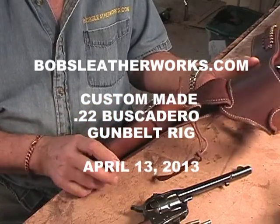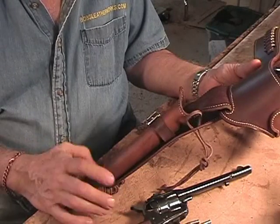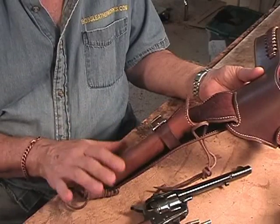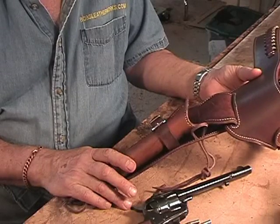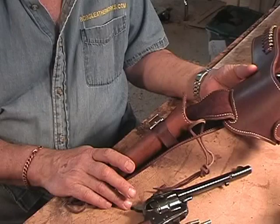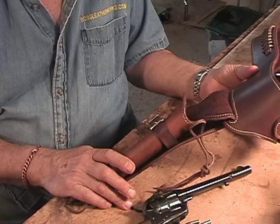This is a .22 custom rig that I just made for a gentleman out in Utah. There are some interesting, unusual, one-of-a-kind features that you'll see in this rig as far as how you order it. Everybody orders things a little bit differently, which is why I don't make things from stock to sell. When you are looking at websites for other holster makers, most often they are selling you items from stock.